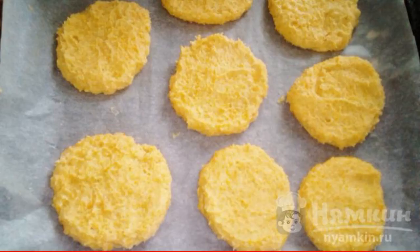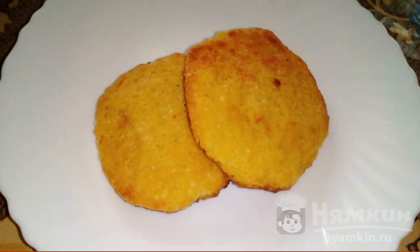Form the cookies and put them on a baking sheet covered with parchment. Bake in a preheated 200-degree oven for 15 minutes.